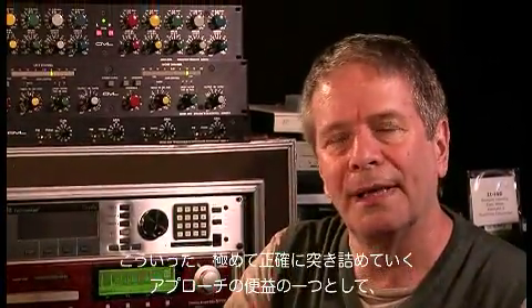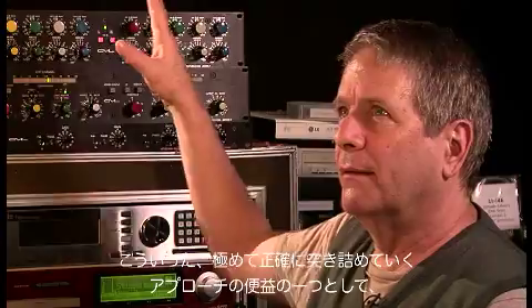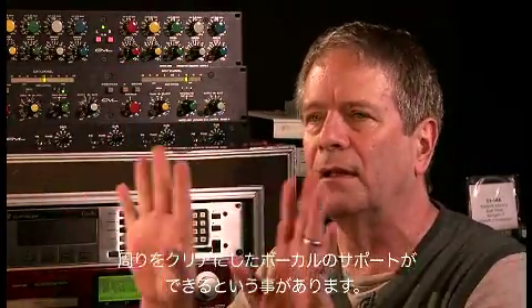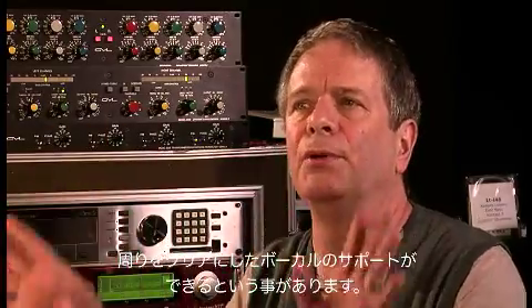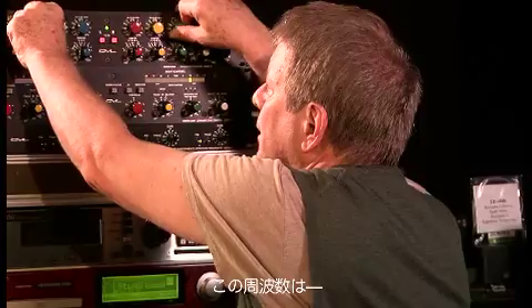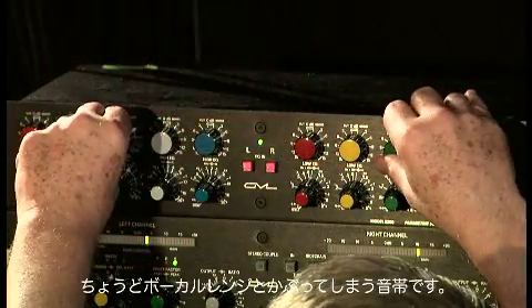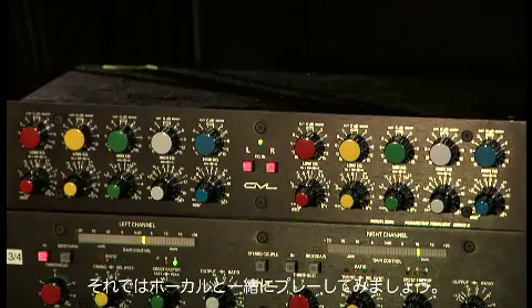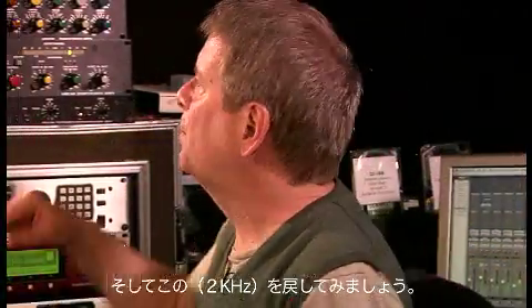One of the benefits of this kind of surgical approach to EQ is that we can clear away for a more beautiful support for our vocalist. This right here is right in the middle of the vocal range. So let's see what it sounds like with the vocal in — let's see what it sounds like with this peak back in.